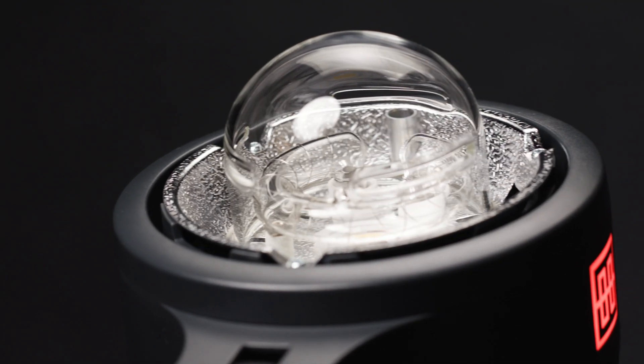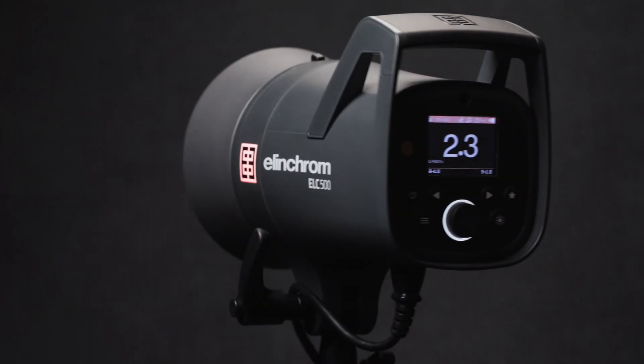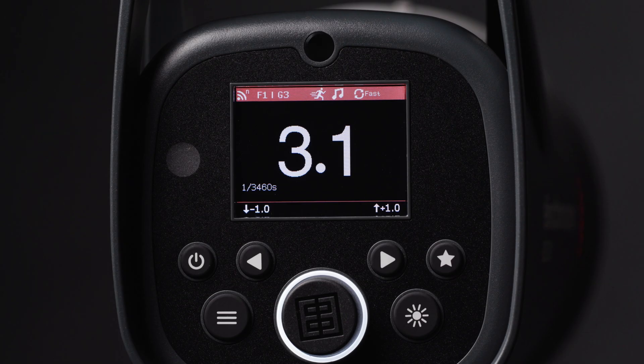There is an LED modeling light, which we'll go into in great detail a little later. Over that is a protective glass dome, which will keep your model safe in the very unlikely event that a flash tube bursts, and it will keep your flash tube safe from melting gels. If you owned the ELC500 Pro HD, the glass dome on that was fairly problematic in the way it attached, but this new light has a much better design. On the back of the light, there is a large LED display reminiscent of the ELB500's display, and it will show flash duration in T.1.